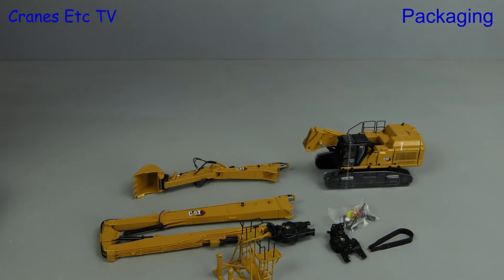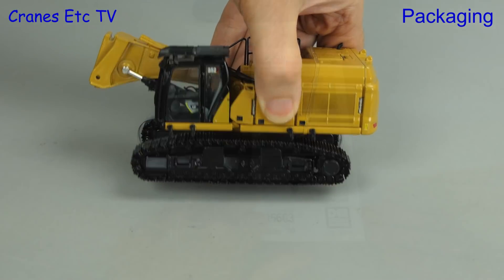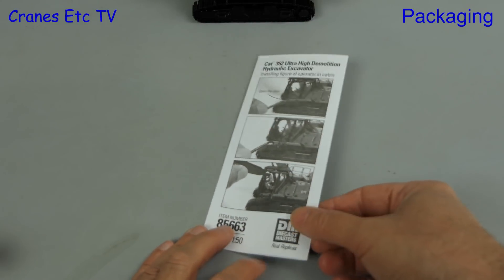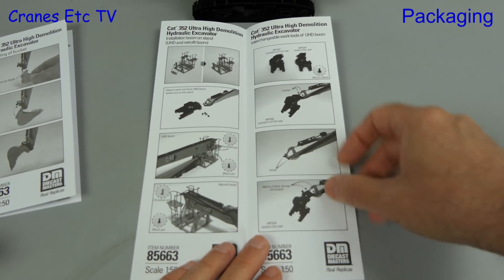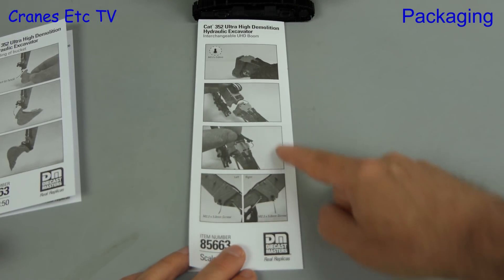The machine has some additional packaging including elastic bands to help keep the doors shut and protective plastic on the crawler tracks. There are two leaflets included with the model. The first describes the removable bucket on the excavator arm, with diagrams warning about the stability of the model, which we'll investigate later, and advice about installing the operator. The second leaflet explains how to fit the excavator boom, discusses the boom stand and fitment of the demolition tools, and finishes with fitting the demolition boom.